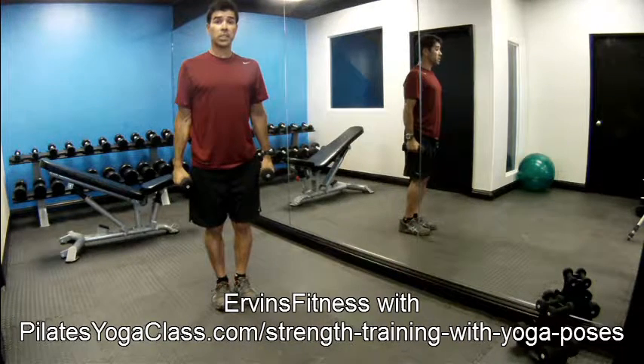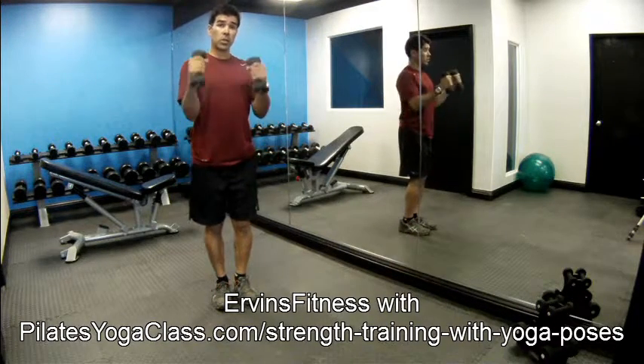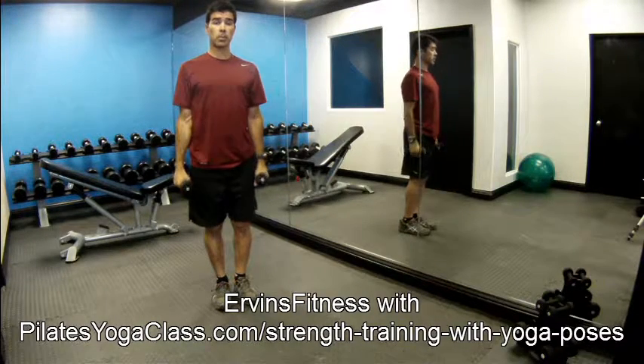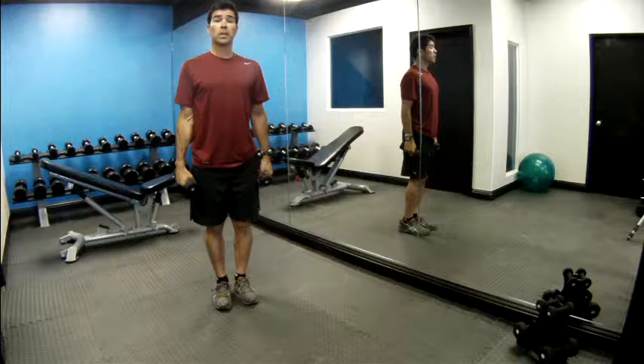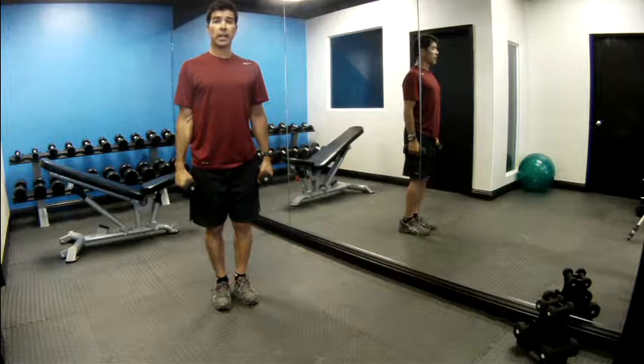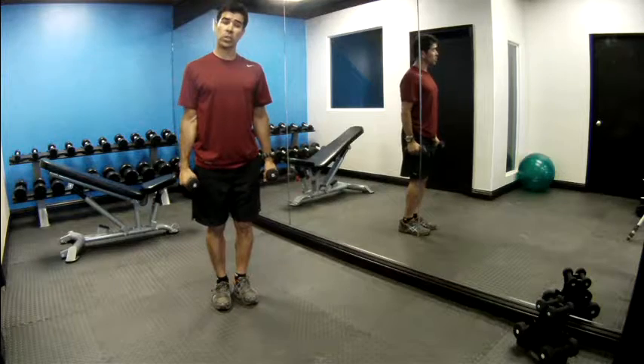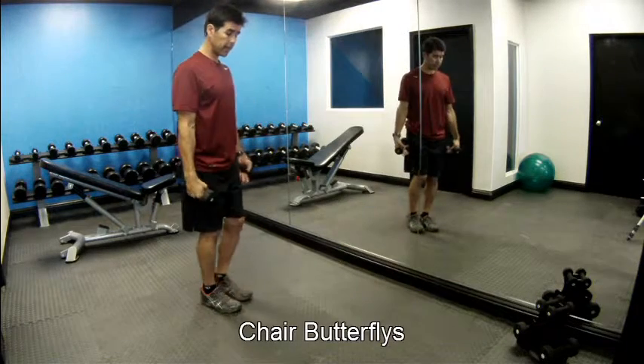Hi there, I'm going to teach you a workout that you can use with dumbbells and some yoga poses. This will help you gain strength, flexibility, and balance. So what we're going to do is stand with our feet under our hips.